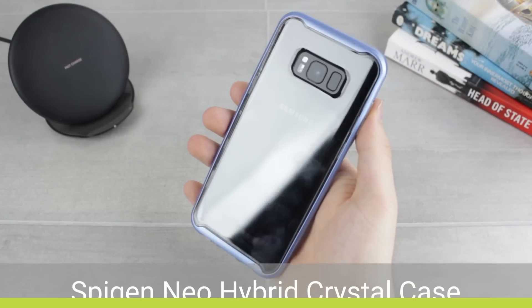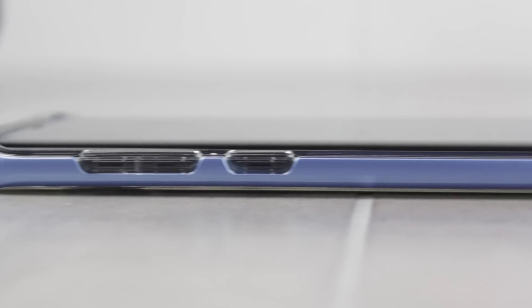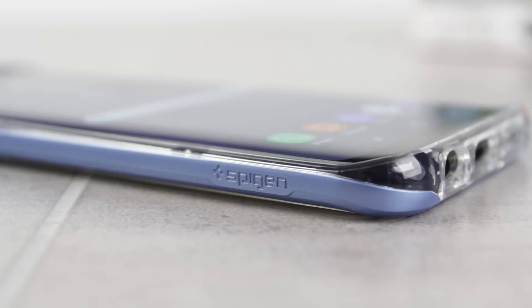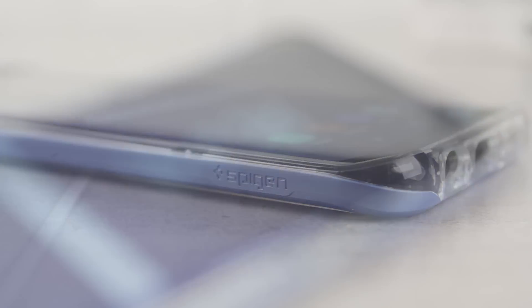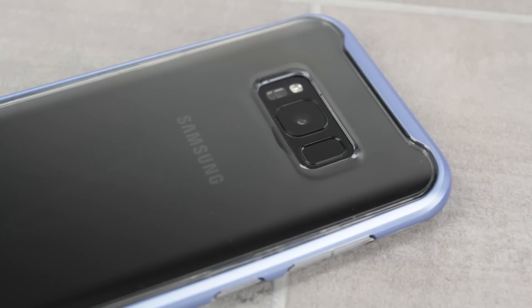Finally we'll be looking at the Spigen Neo Hybrid Crystal Case. Our thickest case in the lineup today, the Neo Hybrid bridges the gap between a protective and a slim case perfectly. The two-piece construction provides great protection against minor bumps, drops and scrapes, far better than any of the others in our lineup. It also comes with a slightly raised bezel, providing screen protection when the S8 Plus is placed or dropped on a flat surface. The overall look is extremely pleasing, with the metallic bumper framing the clear back which in turn highlights the phone's sleek styling.